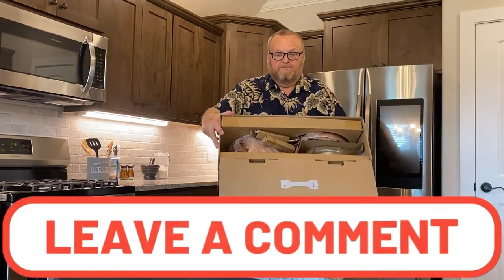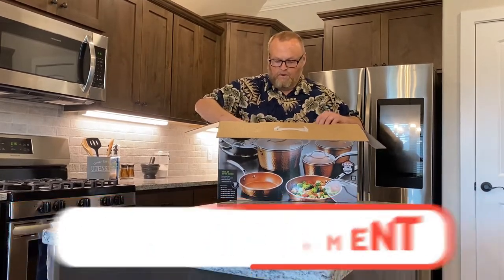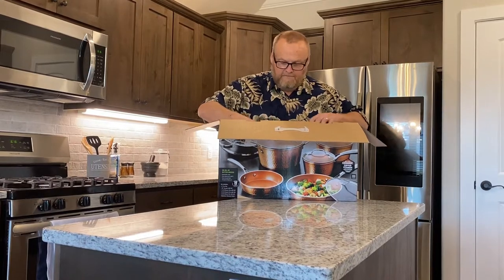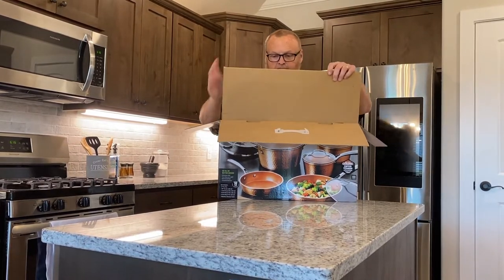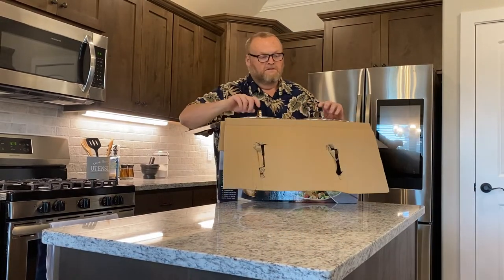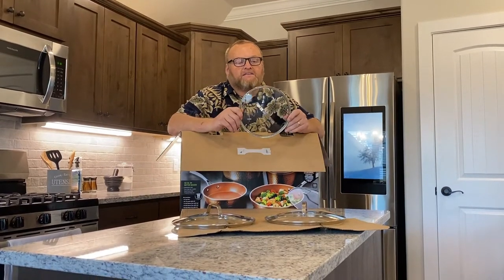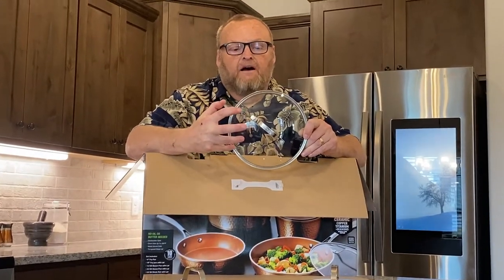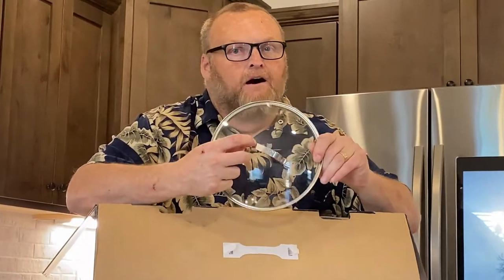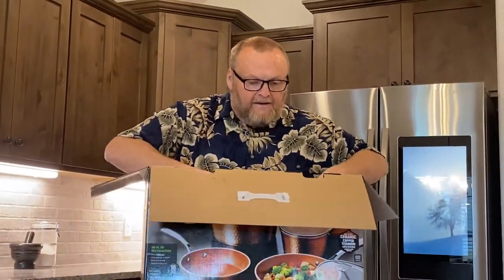Here's how your box comes. So far we have three Pyrex or glass lids that can handle high heat, and they even say Gotham on them. You got to love that. And we got a steamer. Let's see what else we can find.